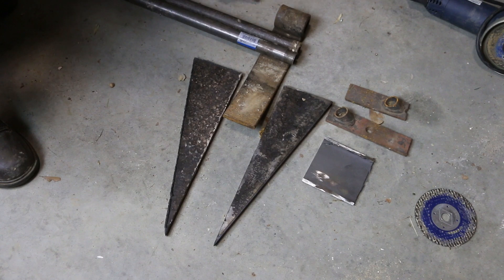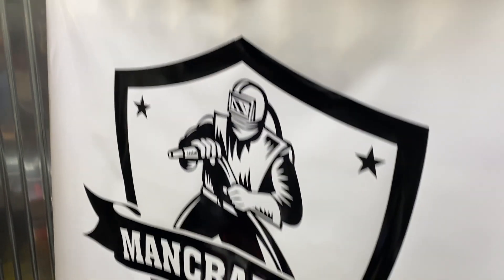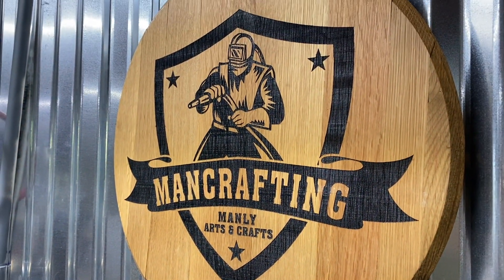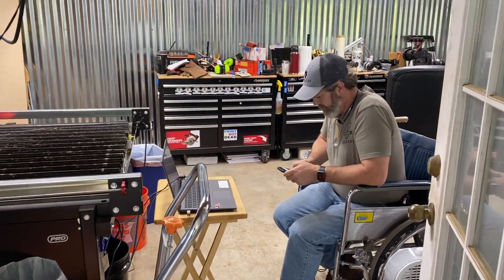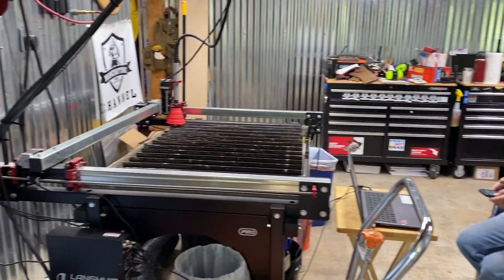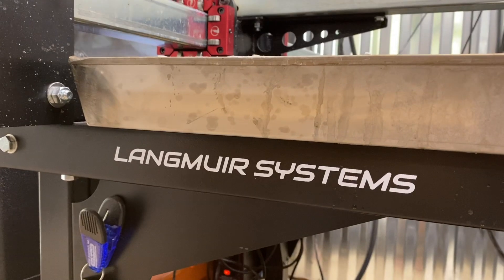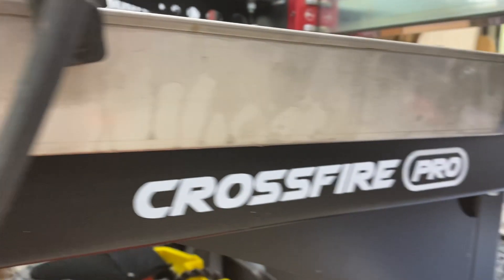I need to pull in the big guns to cut this, so I'm heading over to Chad's house. You've seen Chad on my channel before — his YouTube channel is called ManCrafting and he's got some big guns. This is a Langmier Plasma CNC, and with the HTP micro cut I can cut five-eighths of an inch, so half inch shouldn't be a problem.